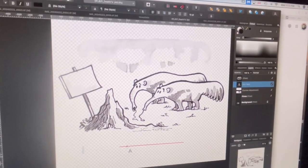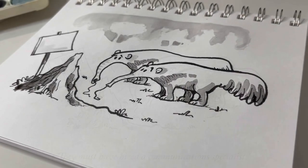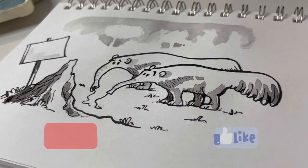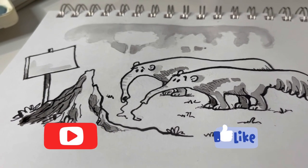And finally I added the caption. So here you have the final cartoon. I hope you enjoy watching the process of creating this cartoon.